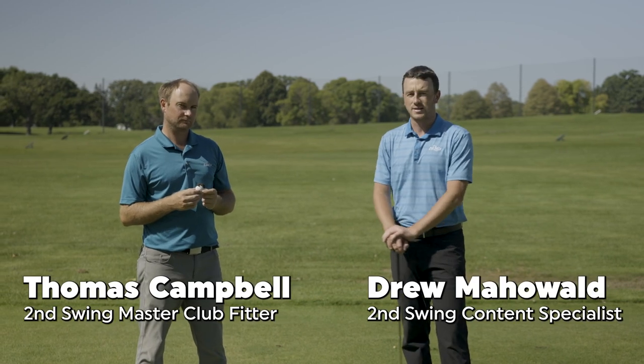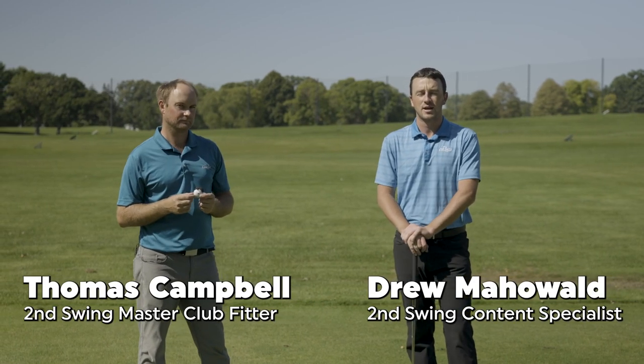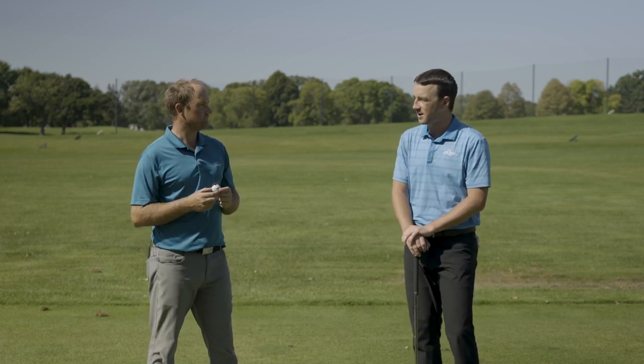I'm Drew Mahold of Second Swing Golf. I'm joined by Thomas Campbell, Master Club Fitter, here at Second Swing outside on the driving range today, covering kind of a different topic today — mud balls.